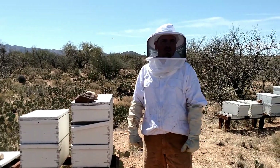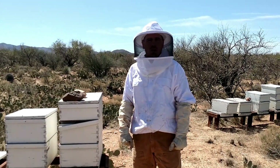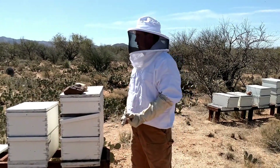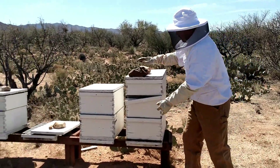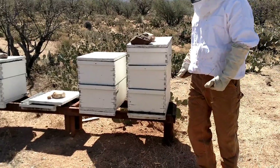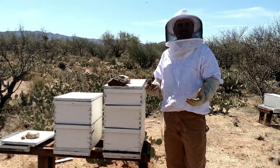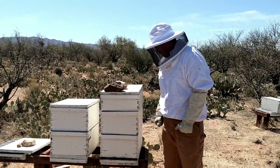Anything you see on Google more than likely is going to get you stung pretty bad. Don't recommend it. And I wanted to demonstrate to you today — this is one of our bee hives at our bee yard, and I wanted to show you how fast and aggressive these bees can get without hardly any provocation.